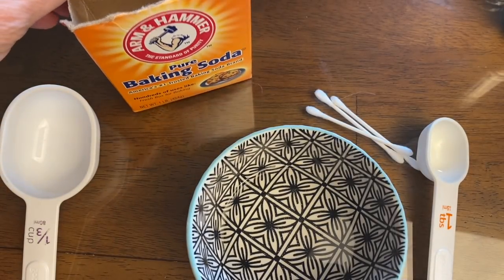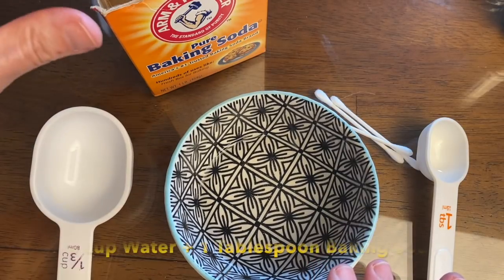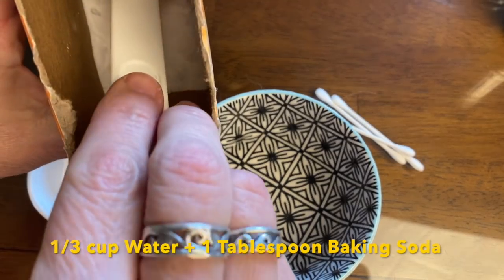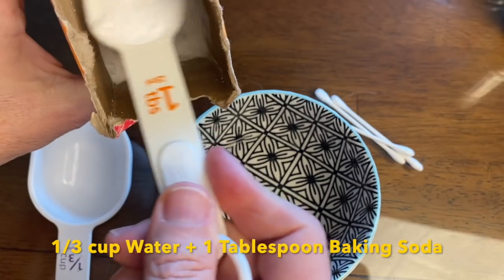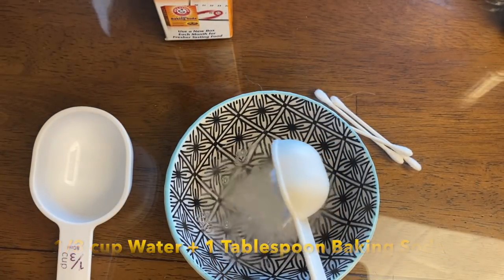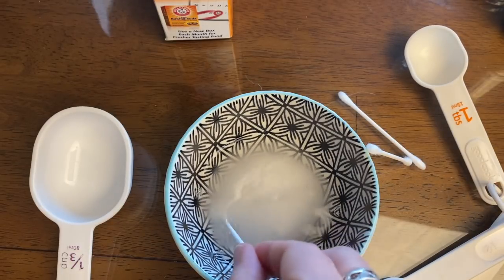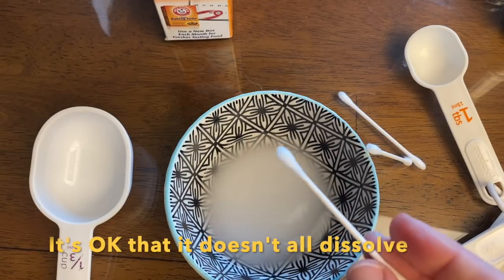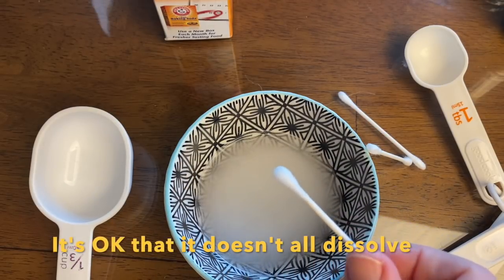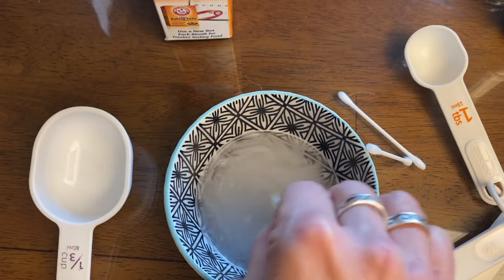Let's prepare the ink. The ink is simply one-third cup of water. You want to use room temperature or even a little bit warm, because that way when you add your baking soda, more will dissolve. We are going to put in one tablespoon of baking soda into that third cup of water. Take note that quite a bit is not going to dissolve. I'm stirring it with what is going to become my pen — a Q-tip. Q-tips work so well because the cotton swab absorbs not just a lot of water, but it also picks up a lot of the baking soda.